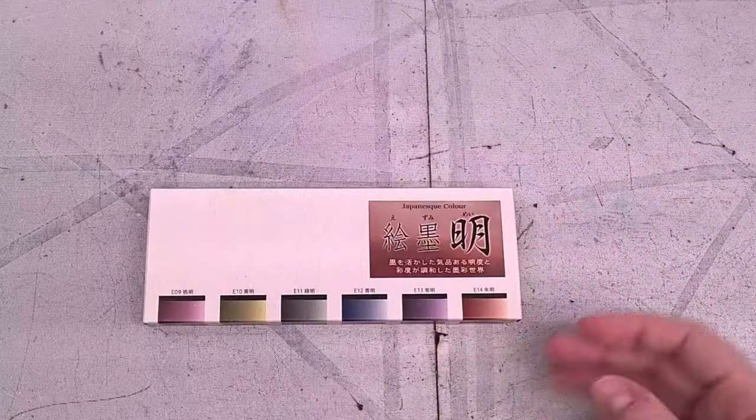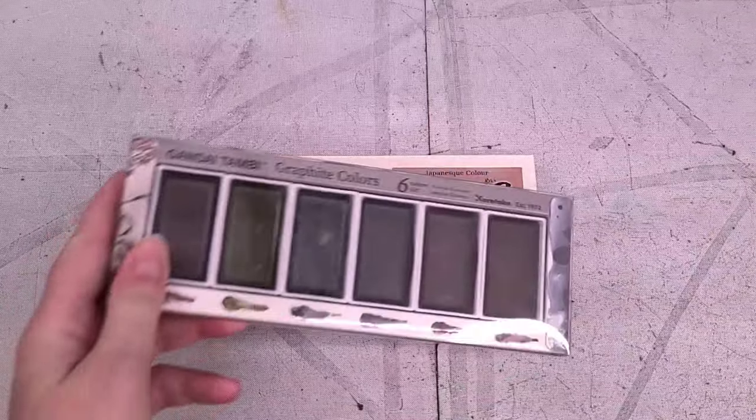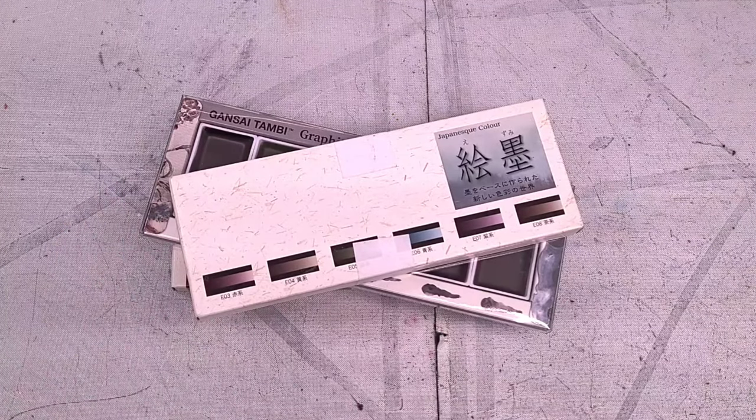Today we have a special treat. We're going to talk about the nexus of multiple hyperfixations here on this channel. We are talking about both the Boku Undo Japanese shadow colors and the Kuretake Gensai Tambi Graphite colors. Both of these are Gensai style watercolors. Those who have been here a long time might remember the original Boku Undo Japanese-esque or Sumi-esque color review.